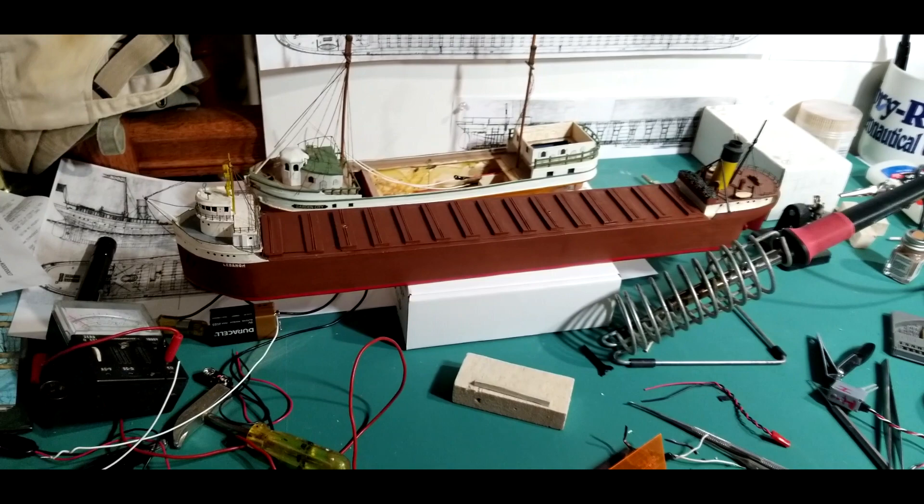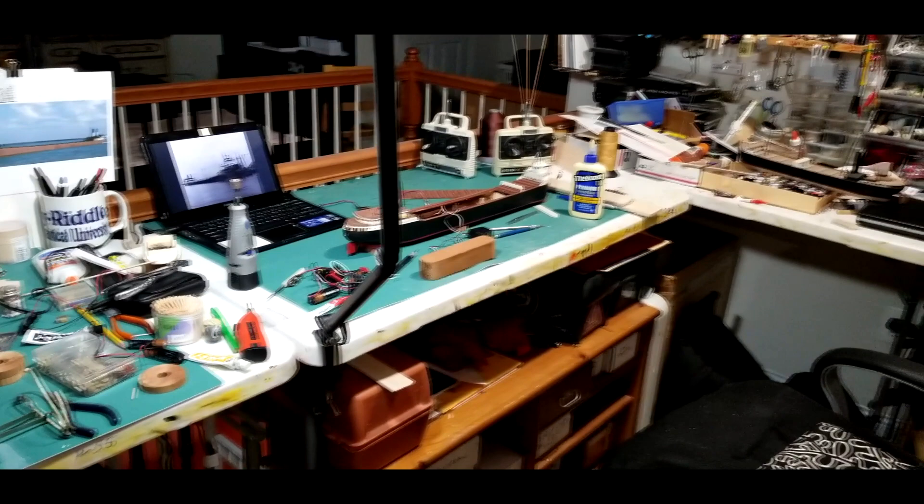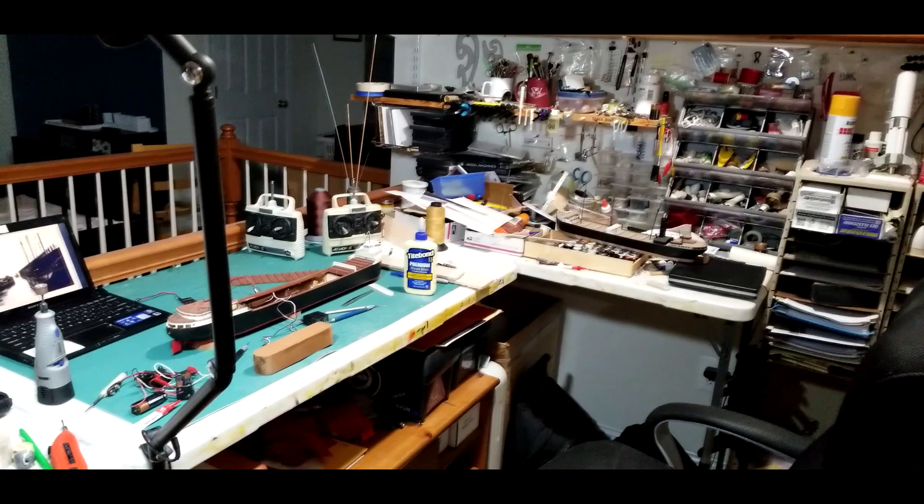Lebanon steers well and has some good range on her with the new antenna I put on her a few years back. So that's a quick look at the workshop — a lot of work being done. My two old radios there are the old-fashioned two-channel type, but I get a lot out of them.